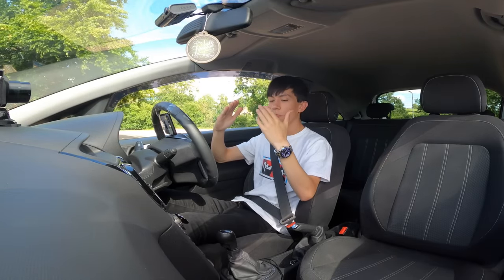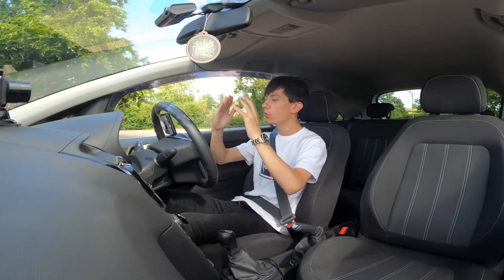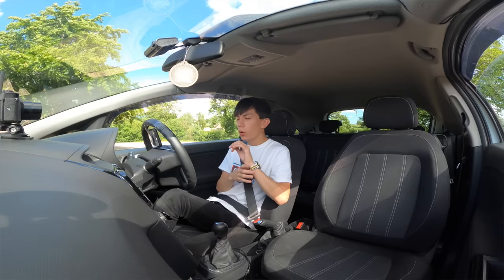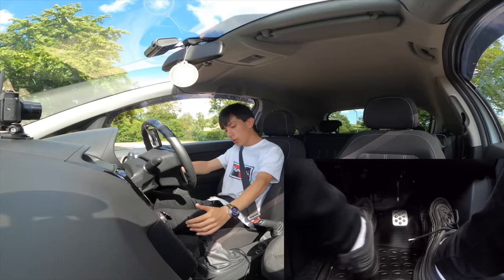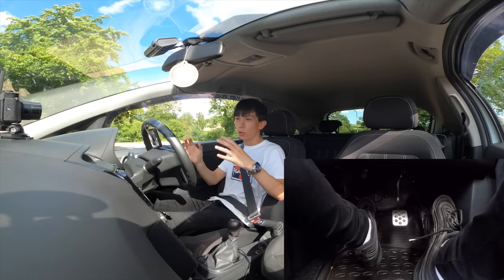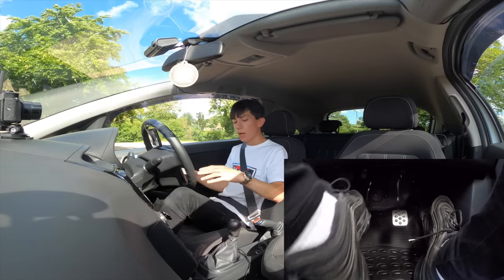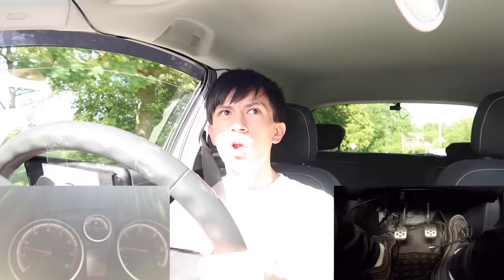Quite simply, how you do this is: put the clutch in, rev to bring it up to the revs needed for the lower gear — there you go. Now let me show you how to do this while stopped. Let's say we're going at 50 miles per hour in fifth gear. Fifth gear will have a lower RPM than fourth gear, so we need to bring those revs up. Fifth gear at 50 mph would be like 1.5 and fourth gear would be like 2, so you'd bring it up just that tiny bit. Depending on your car, you may need to rev it more or less.